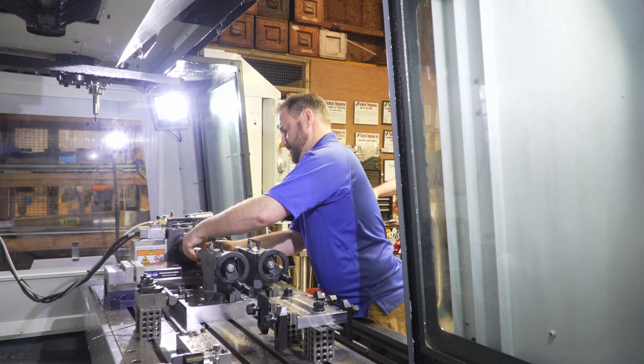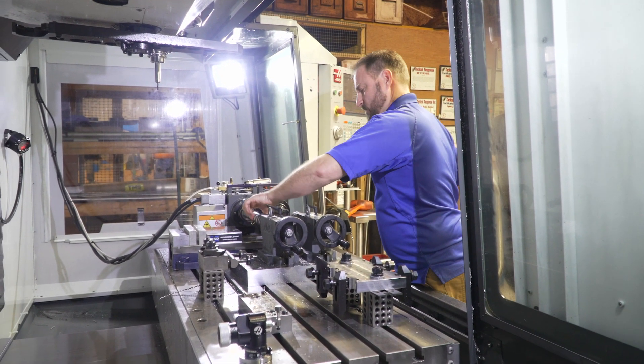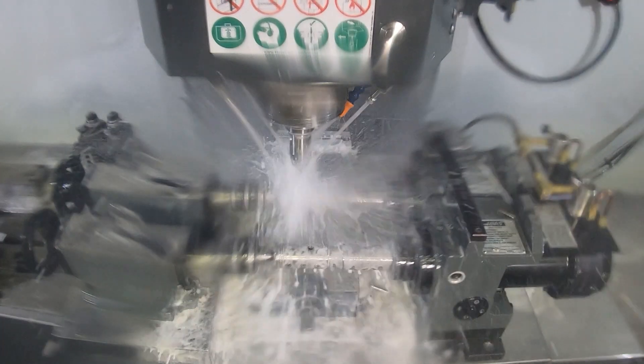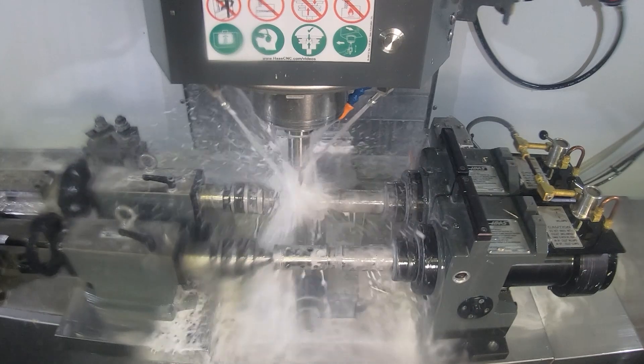Our VF4 we have set up with dual rotaries with the high thrust option because we do have to maintain a lot of tension, a lot of pressure with our parts because we are fairly aggressive machining a lot of these 174 and titanium specialty parts.